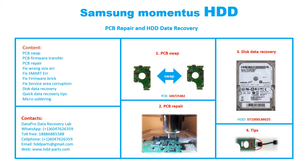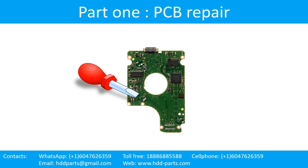For this particular case, the printed circuit board number is 10072-5482. The hard drive model number is ST1000LM025. Part 1: Printed circuit board repair.